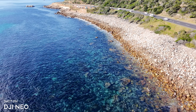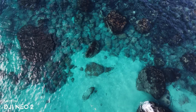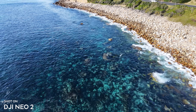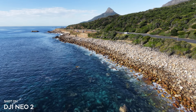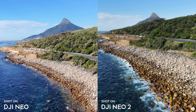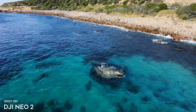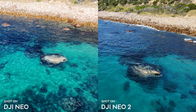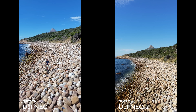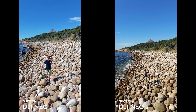The image quality improvement isn't only due to the gimbal. The Neo 2 has a wider aperture of f/2.2 versus f/2.8, providing about 62% more light, and a better image processor enabling 4K 60fps, whereas the Neo 1 was limited to 4K 30fps. Detail in foliage and background mountains is noticeably better and less noisy on the Neo 2. Shooting at 4K 60 also lets you slow footage down to 50% for a cinematic look. Both drones can shoot vertical video via sensor crop, with the Neo 2 supporting 2.7K at 60fps versus 1080p at 60fps on the Neo 1.